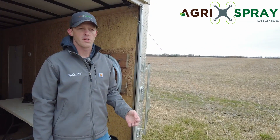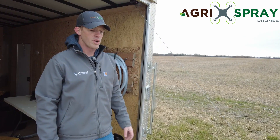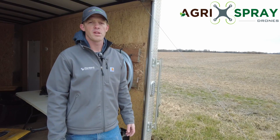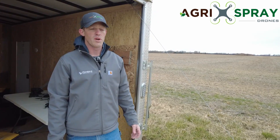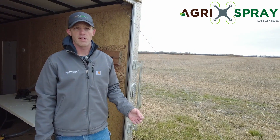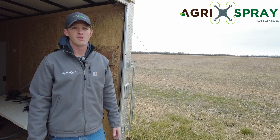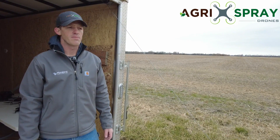A lot of this is going to be cover crop overseeding — overseeding prior to harvest on corn or soybeans, where you're putting out a product like turnips, radishes, or clover, maybe 10 pounds to the acre. Very easy and efficient to do with this drone. At 10 pounds an acre, if you can fit 70 pounds of product in there, that's seven acres per flight, taking roughly 10 minutes — so six flights times seven acres gives you your acres per hour at a 10-pound rate.